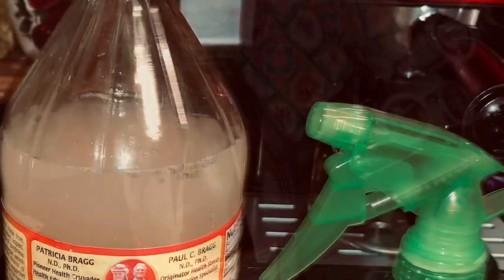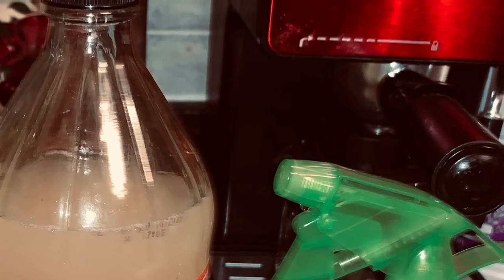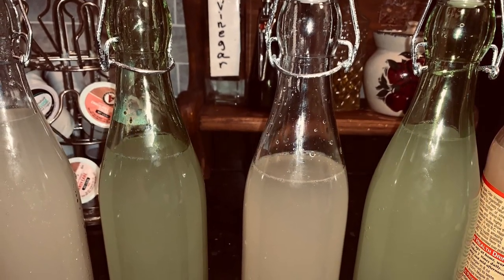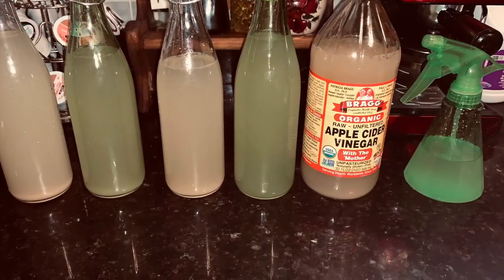Now I'll be able to do an apple vinegar rinse in my hair, I'll be able to clean with my vinegar, I'll be able to use it for sauteing, I can use it to make extracts and tinctures, and so many other things.